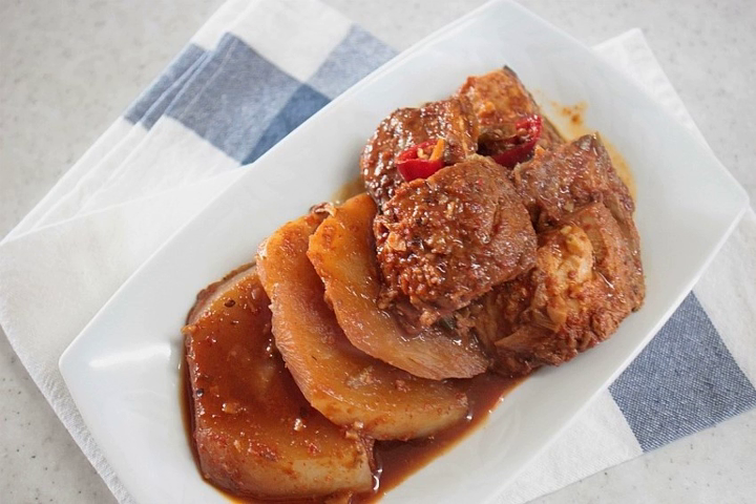== Varieties == Dubu jorim: simmered tofu. Galchi jorim: simmered large-head hairtail. Gamja jorim: simmered potatoes. Gaudiangio jorim: simmered chub mackerel and radish. Jang jorim: soy sauce simmered beef. Kainip jorim: simmered perilla leaves. Kangchi jorim: simmered saori. Yuang jorim: simmered burdock roots. Yungun jorim: simmered lotus roots.